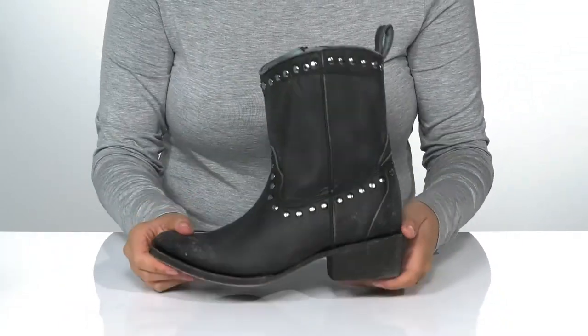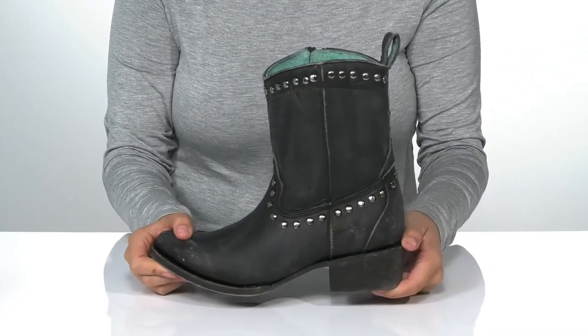Underneath is lightly textured for traction, and I think these would pair very well with some black skinny jeans.